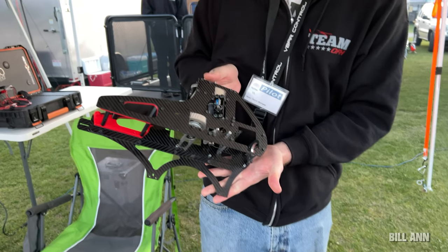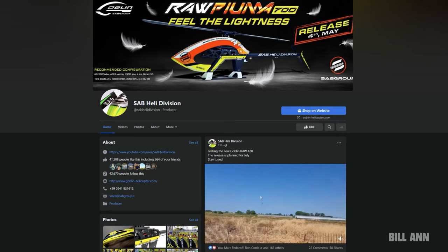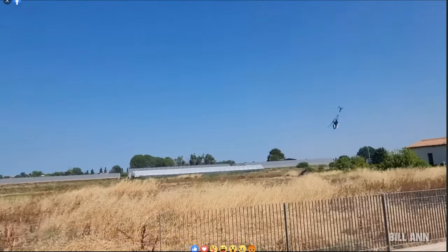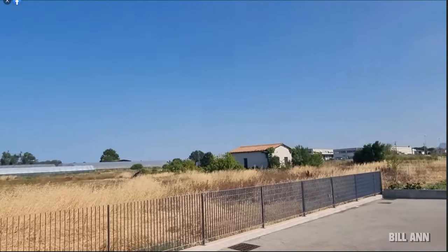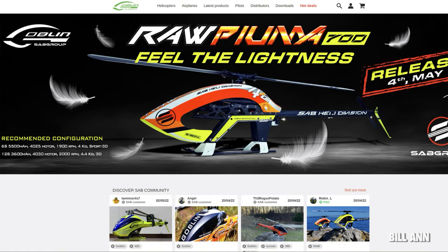SAB Heli Division has announced they are working on a new Goblin Raw 420, to be released in July. Information about this can be found on the SAB Heli Division Facebook page. SAB Heli Division just celebrated 10 years in business and they're not slowing down one bit.